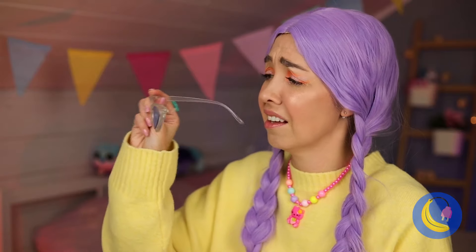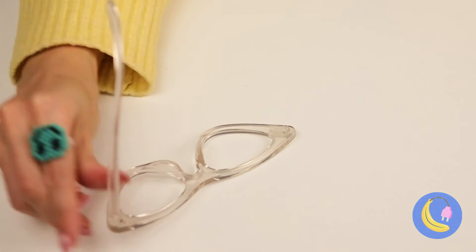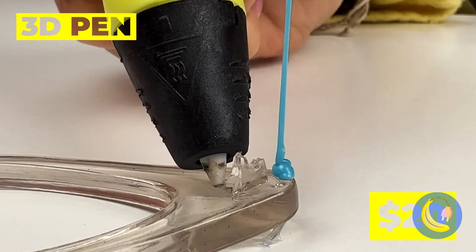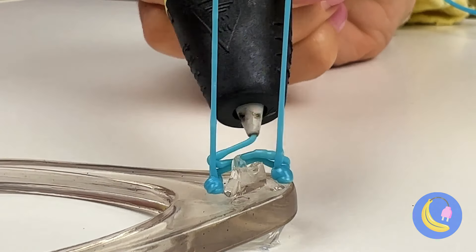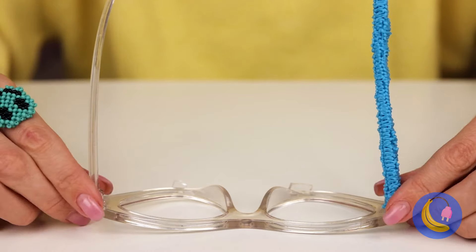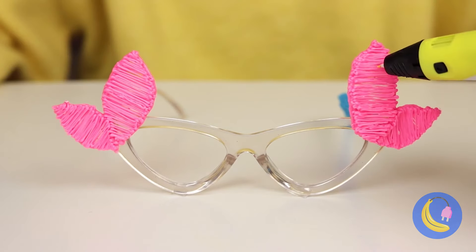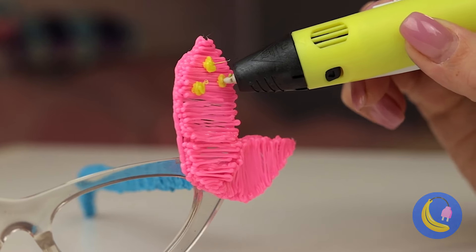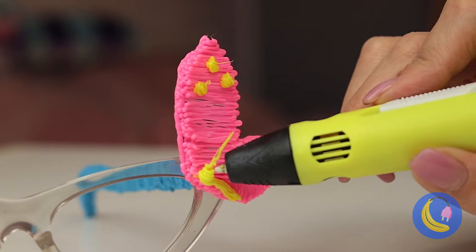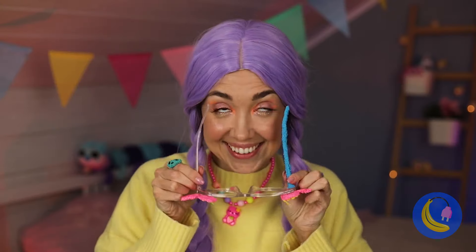Uh-oh, you're missing half your glasses. Well, we can draw something up — especially with our 3D pen. Now let's add something on the side, like a pair of pretty pink butterflies. Some finishing touches, and voila. This will get you out of that shell.